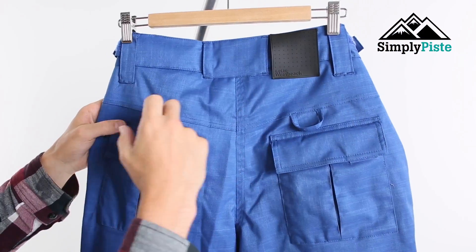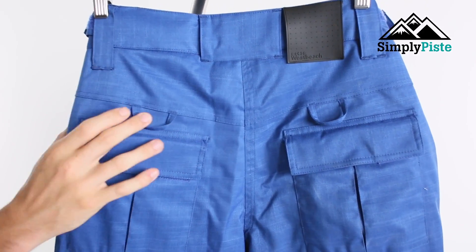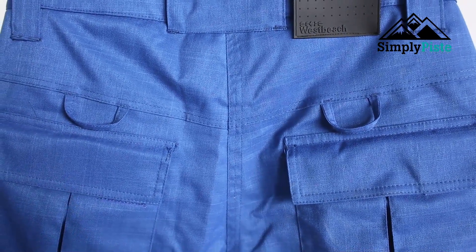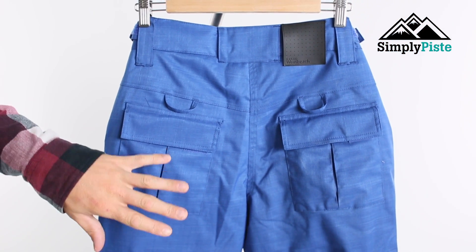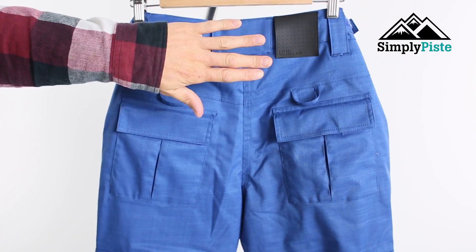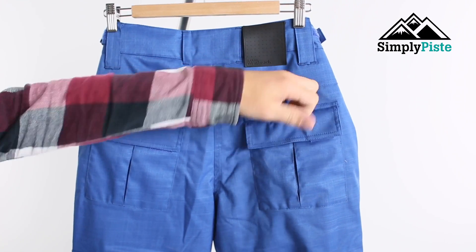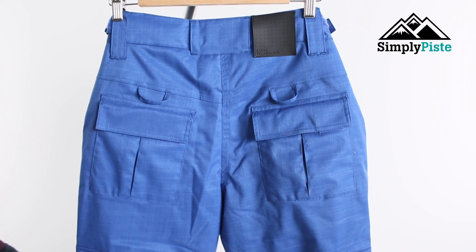On the back here you've got some hooks on the sides, and there are matching ones on the front. These tie in with the snow skirt that sits inside your jacket, basically sealing it off to stop snow from going up your back and into your ski pant. It's a great feature to have.